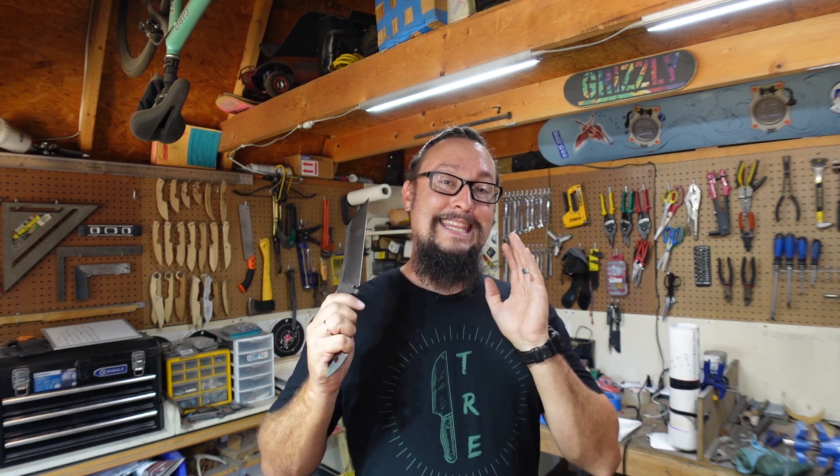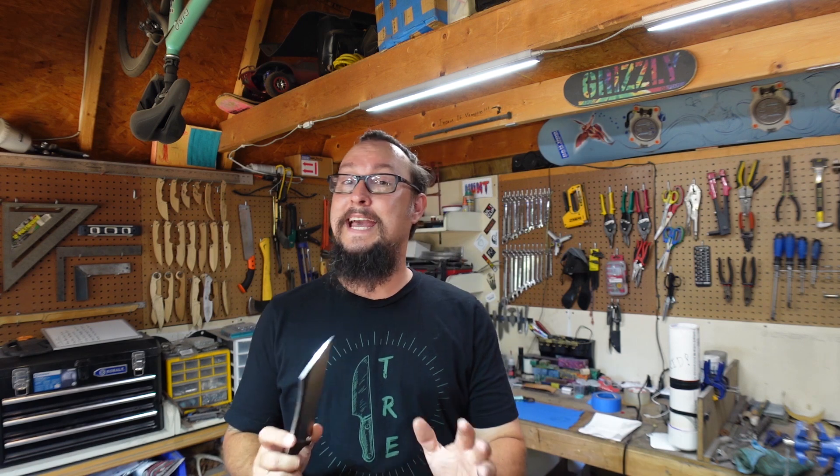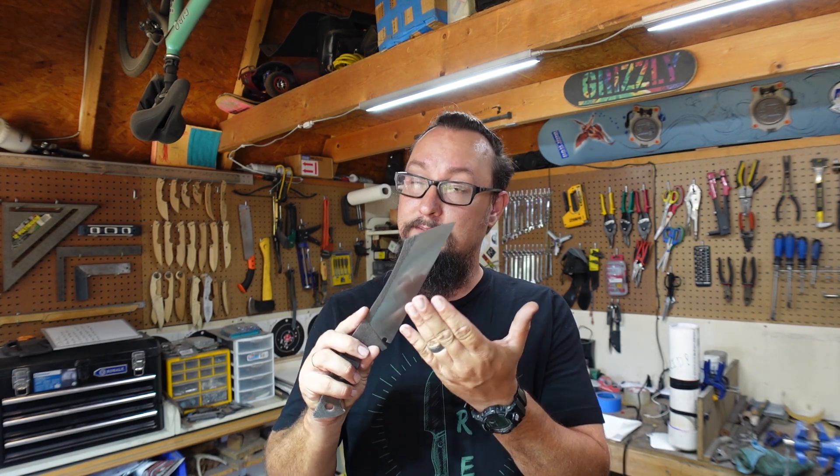The awesome thing about 5160 is it is probably one of the most forgiving steels that you will ever heat treat — super simple, you almost can't even mess up this particular steel. If you get it hot and you quench it, there's a good chance you're going to have some sort of a hardened edge. It is very forgiving. Most steels do not have the ability to have a 50-degree range between their actual temp that you're trying to achieve. Most steels have to have soak times and all these different things.